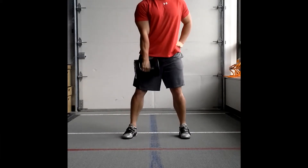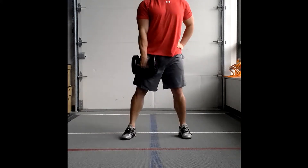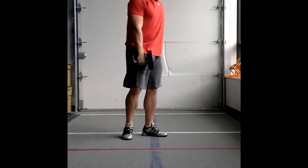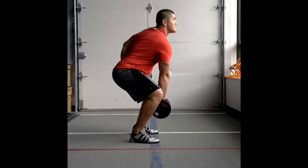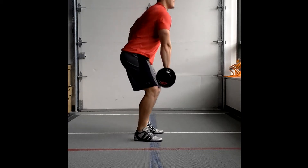Starting from the floor and then switching over to a low hang, so just below the knees. Switch over to the side here. You're gonna see that keeping the back nice and straight throughout. Notice shoulder-width, slightly wider stance, knees following toes.